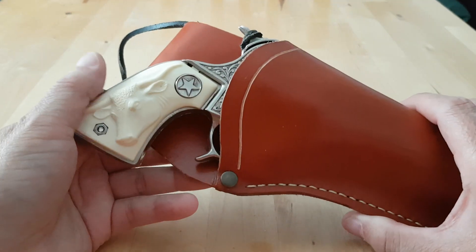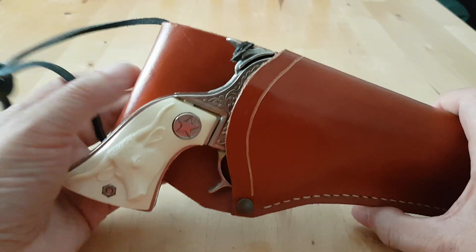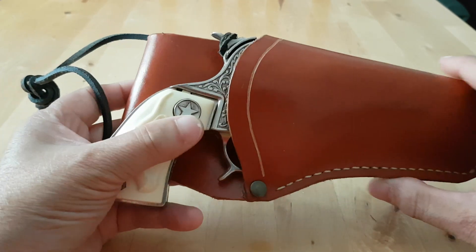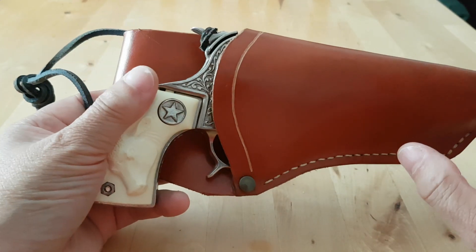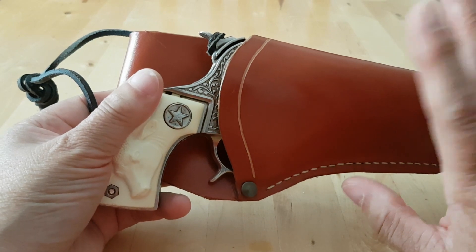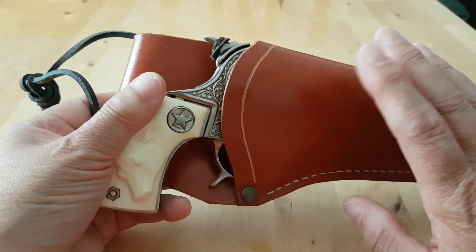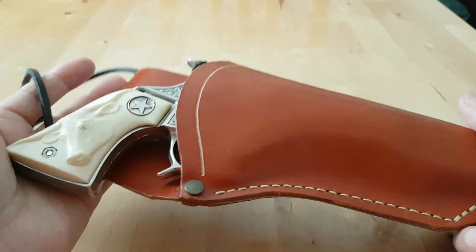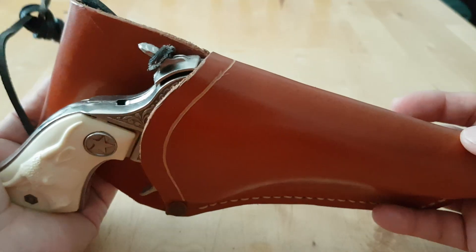Hi everyone. I'm making this short video for the sake of Dean who made a comment on my YouTube video of my Texan Hubley Jr, requesting a view inside of the mechanics of how it works because he's looking to also fix his trigger spring. So this is my Hubley Texan Jr that I restored.